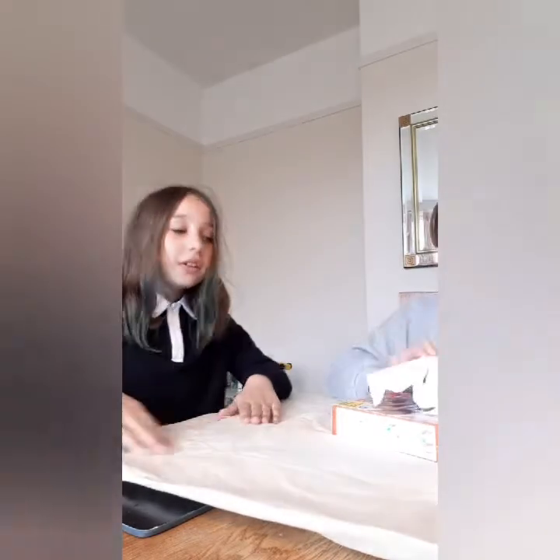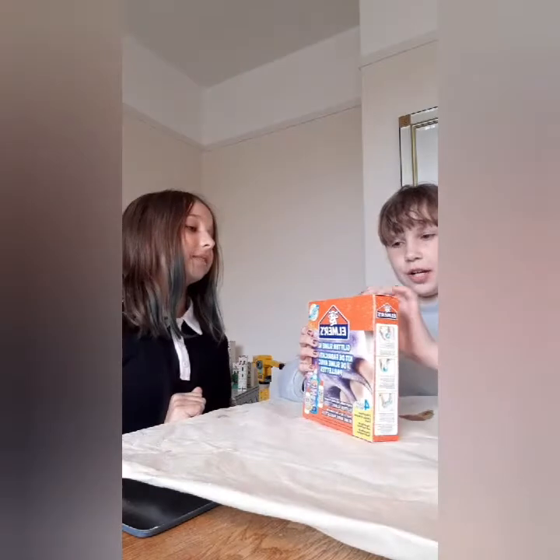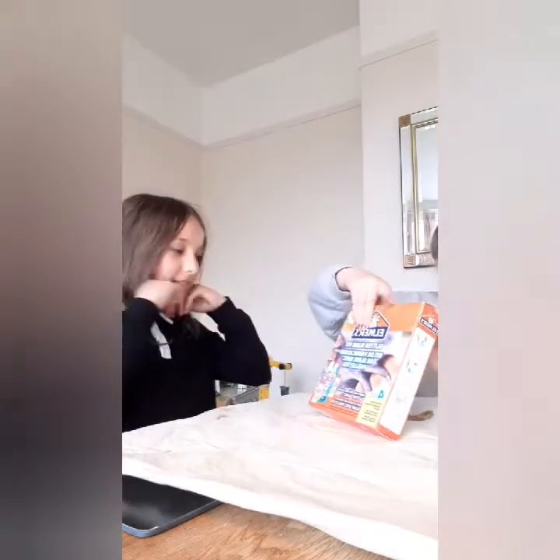Alright, so we are using the Elmer's Glitter Slime Kit, which is going to be super fun. We love this. Oh my gosh, we love this. It makes such good slime.